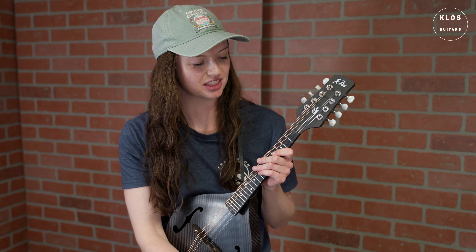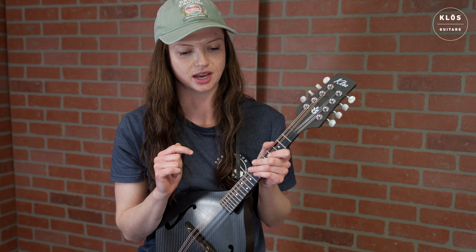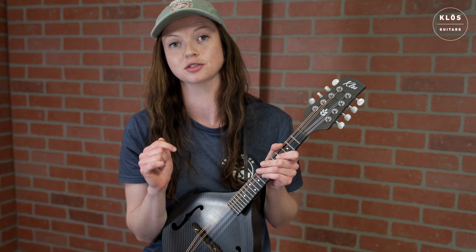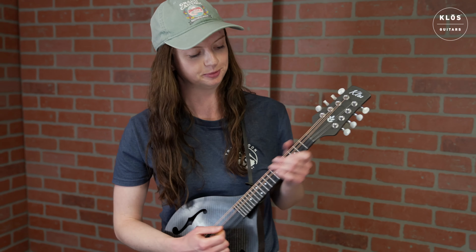So there's some tremolo for you. To further illustrate the dynamic range and different positions on the mandolin neck, I'm going to play a little arrangement that I made of Josephine's Waltz — kind of a cross-picking arrangement that goes all over. So, here we go.